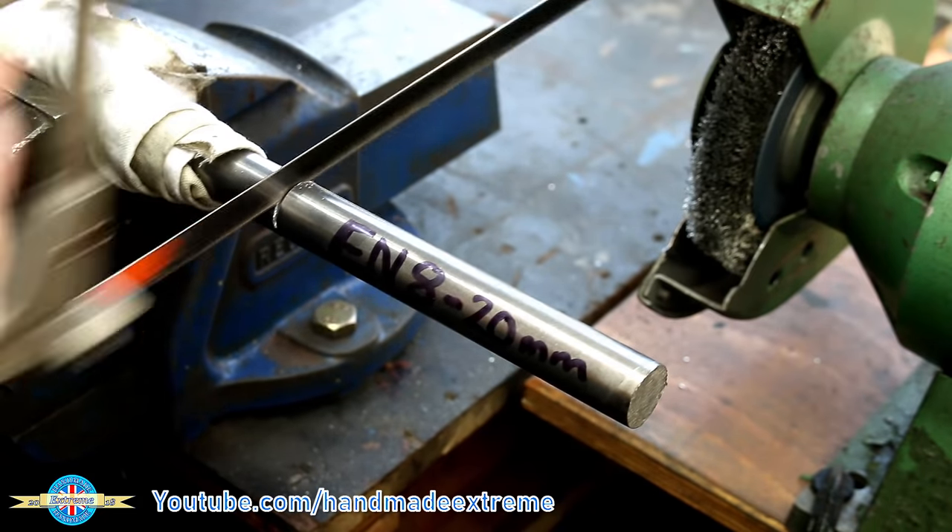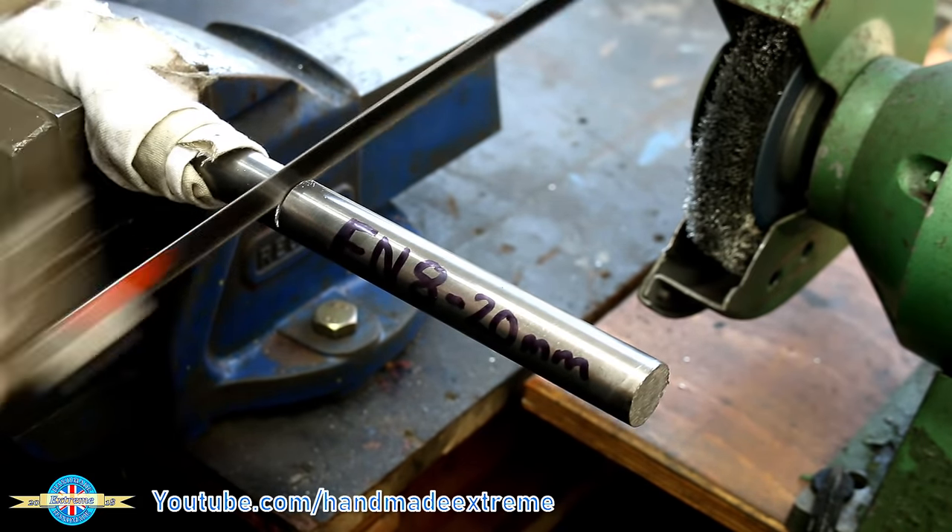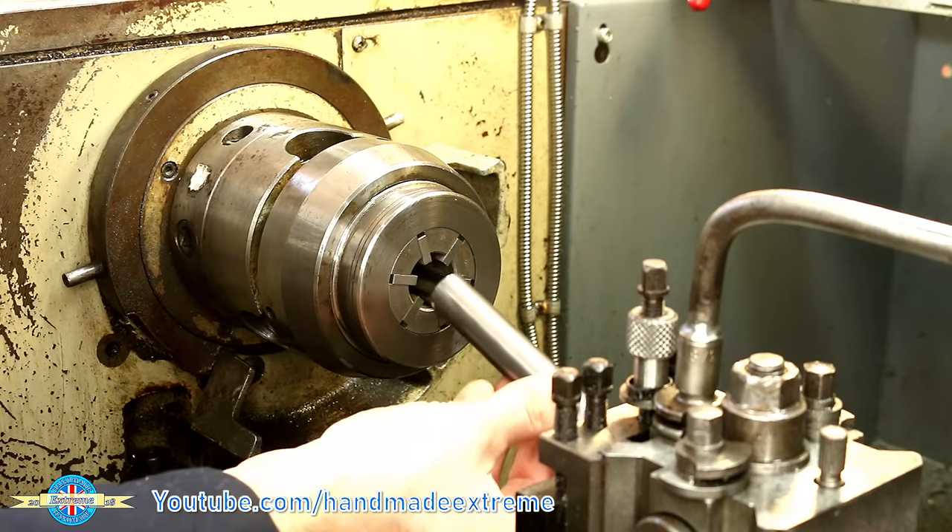Let's get on with some of the machined parts. This is a bit of EN8 for the two outer roller axles. I'm using the collet chuck because I'm going to machine the same feature onto both ends and I want the two ends to stay concentric. So there's the first axle — I've made two of these, and that fits in any of the slots. One for each side.